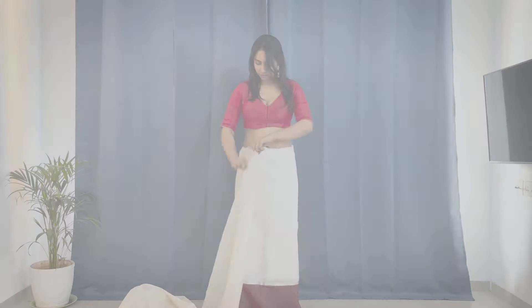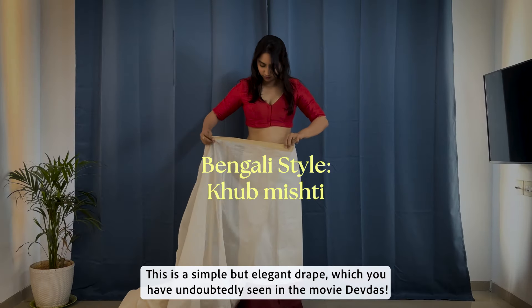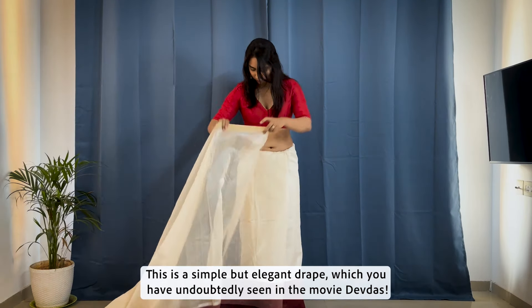Practice makes perfect. This is a simple but elegant drape which you have undoubtedly seen in the movie Devdas.